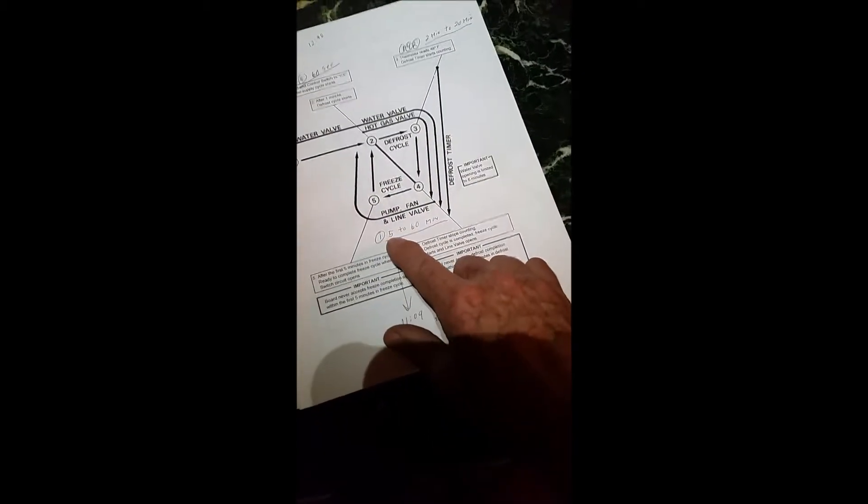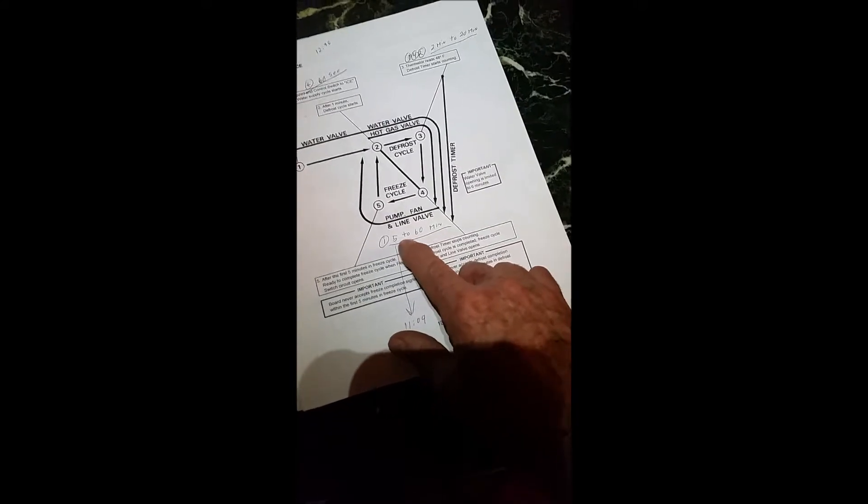It should be only light number one on. It's going to run five to 60 minutes to make ice. When we look inside of here, we see the LEDs. There's only one green LED on right down in there. And according to my little chart over here, the bottom one is number one. So number one is on, and that's what it says here - number one should be on for five to 60 minutes. Well, let's wait it out and see how much ice we make.